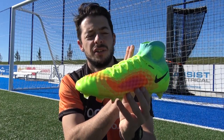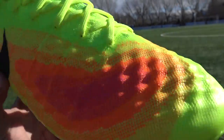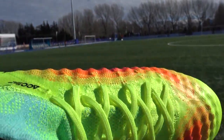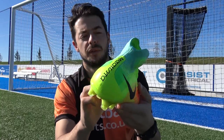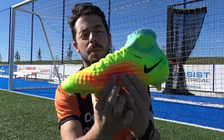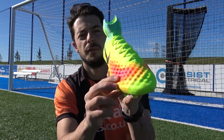The dimples are only featured on the touch zones of the boot — not on the back portion. They're on the lateral side, bending around to the toe box and onto the medial side, and most dense where you touch the ball most: on the instep for passing and on the lateral side for dribbles.